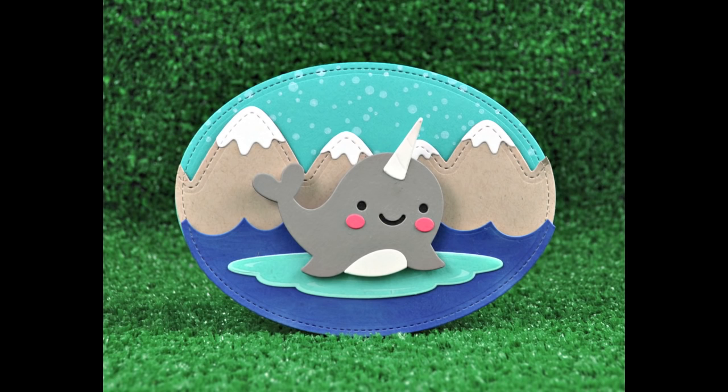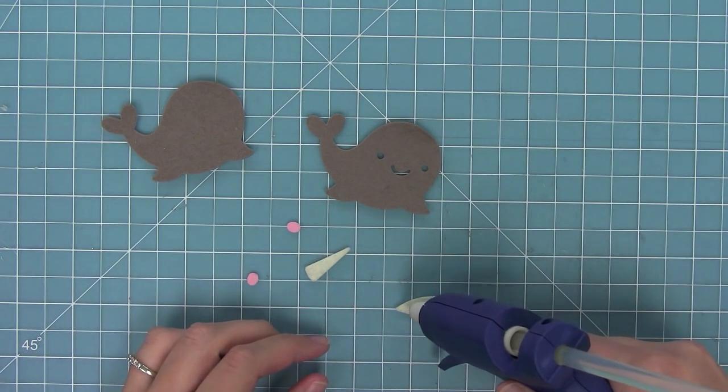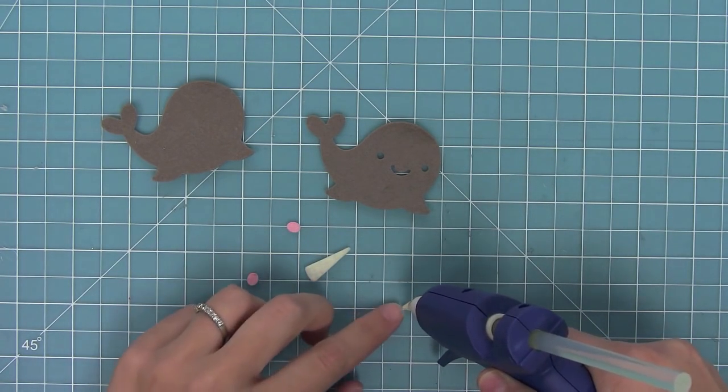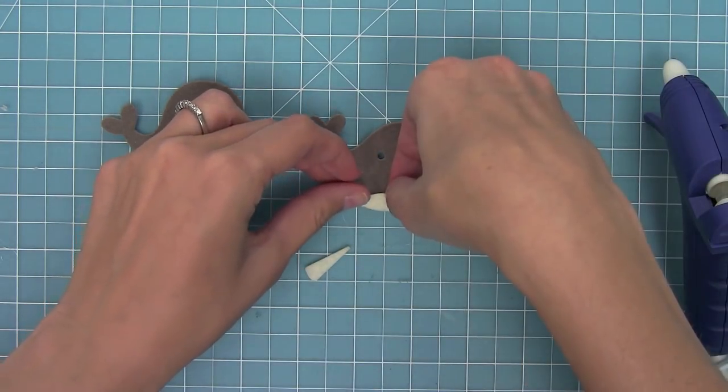Now next up I wanted to use some felt with these dies. These dies are perfect for cutting out of felt and I thought it'd be fun to make an ornament, so I've got my hot glue gun out here and I'm going to layer all of my pieces just like I did with the cardstock but this time they're cut from felt.